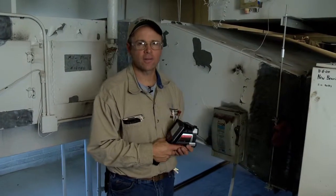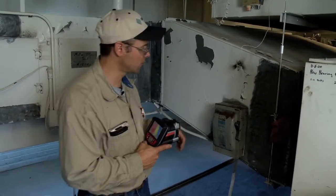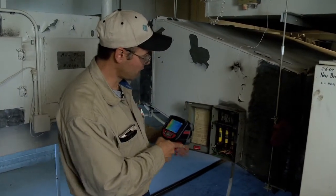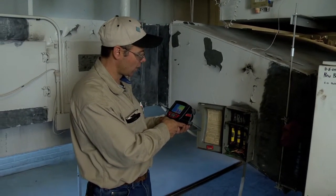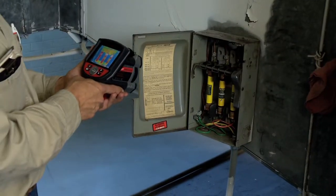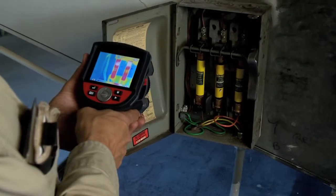Now that I've shut the main power off to the air handler, I'm going to go ahead and check the power wiring on the fuse disconnect. What we can look for here: if we had loose wiring connections, we would be able to pick up high temperature readings on the wiring, the wiring connections, or the fuses. Here I'm taking a thermal image of each individual device. This is one of the best applications of the thermal imaging gun.